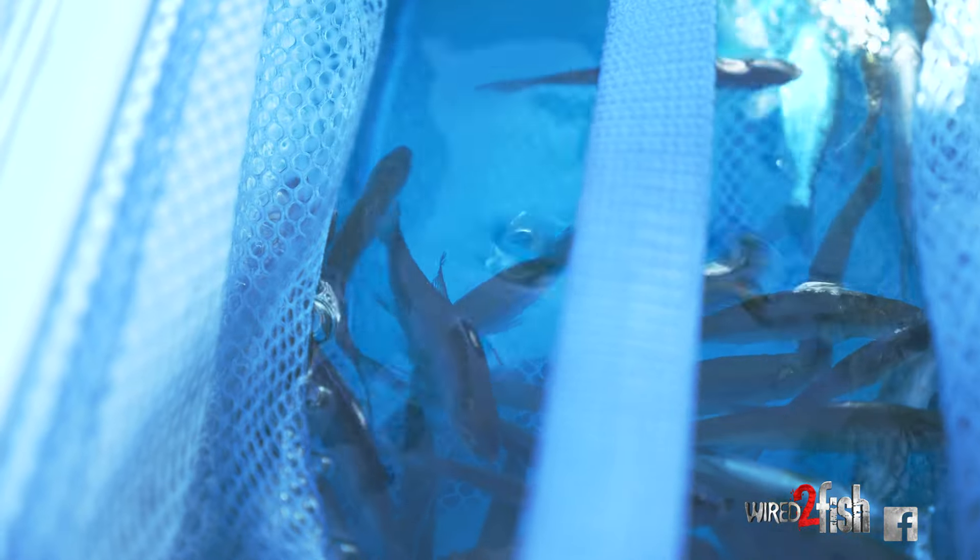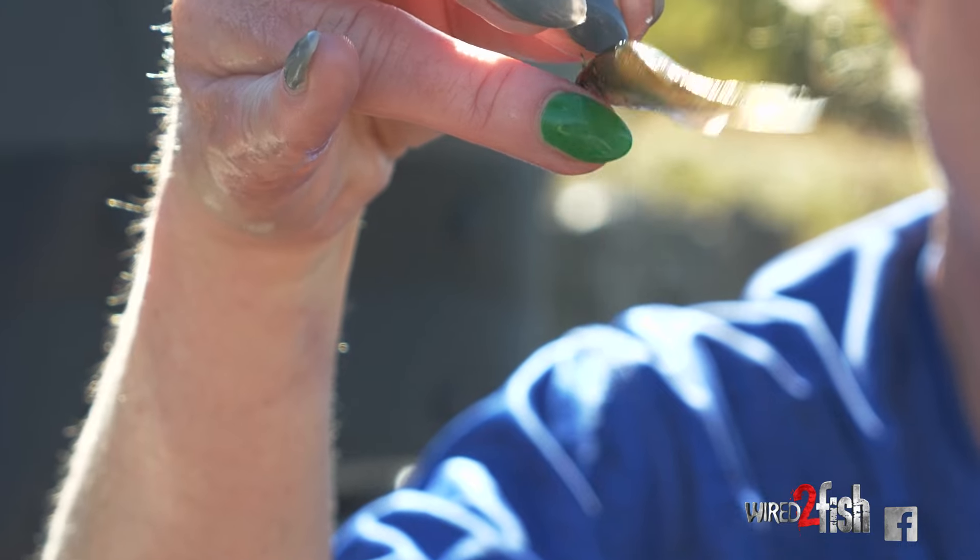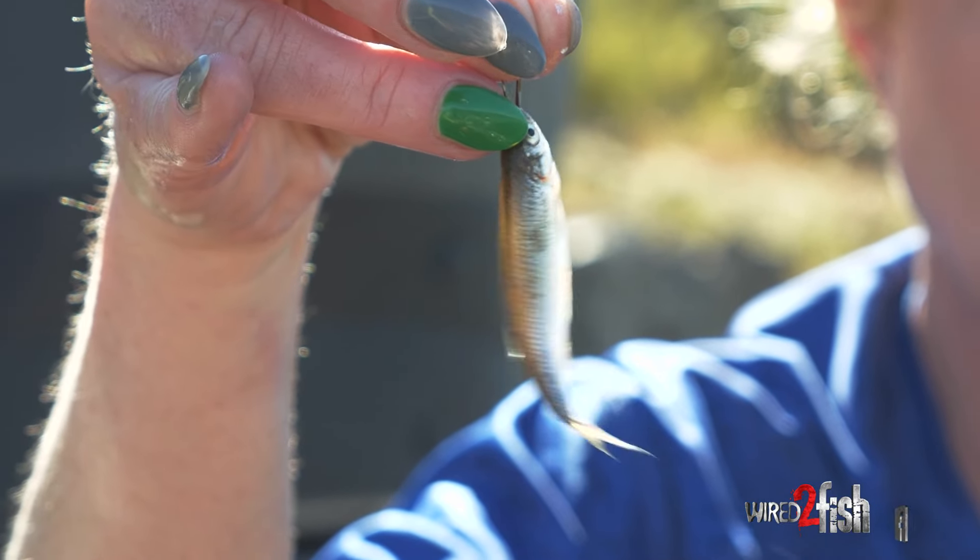A lot of times people will use a minnow to fish for crappie because it's the most natural looking bait as far as color goes, but also you get the natural flicking action, the movement of the minnow that gets the fish's attention.